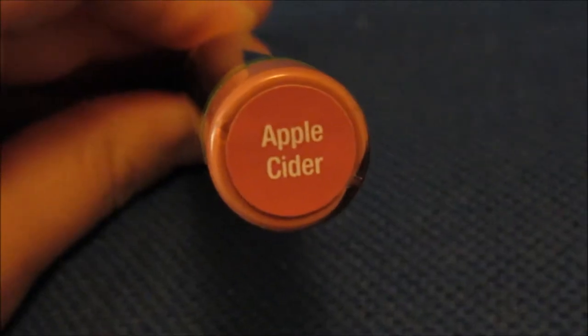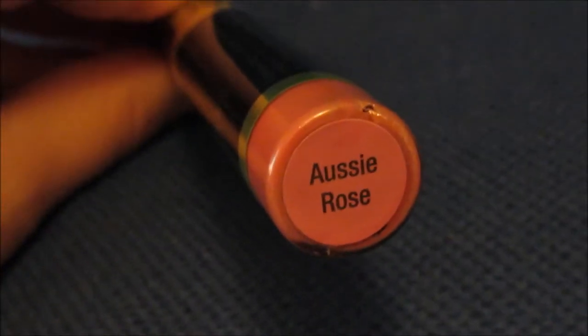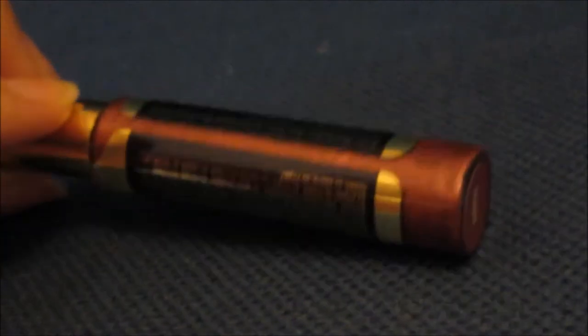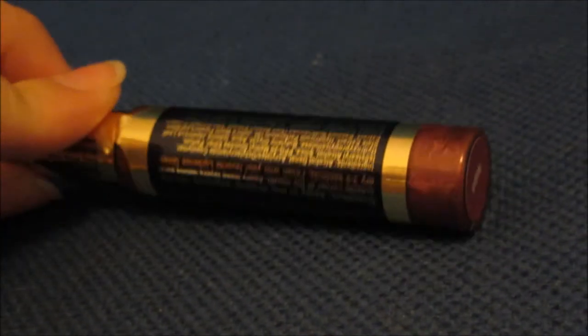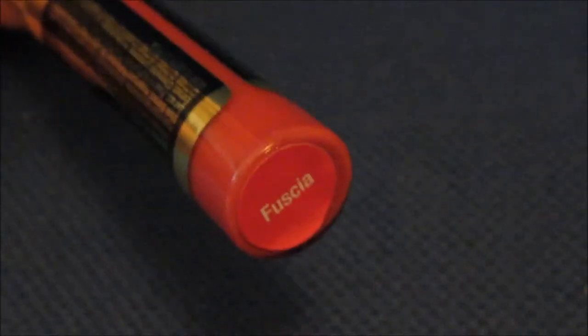I can get whatever color you want within about two days and get it to you within a week. First I have Apple Cider — I love this, it's a really nice neutral. The second color is called Aussie Rose, which is neutral but a bit more pink, and I think this is my favorite. Then I have Napa, which is a much deeper color — I thought it was purple at first but it comes off more pinky purple. Fuchsia is a really bright pink, which I kind of like for summer especially as it's getting hotter.